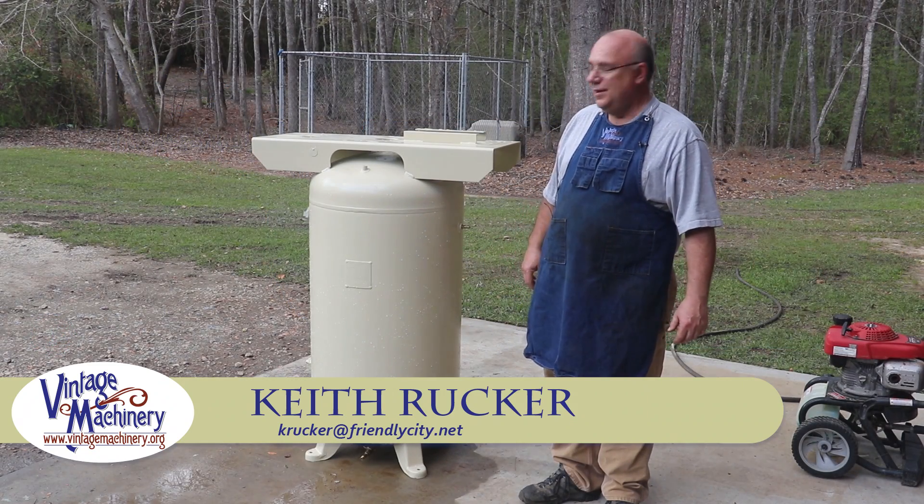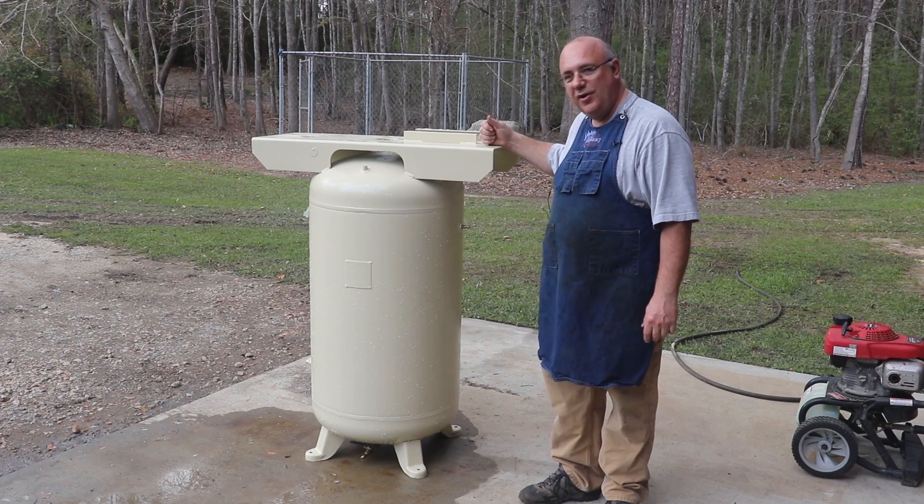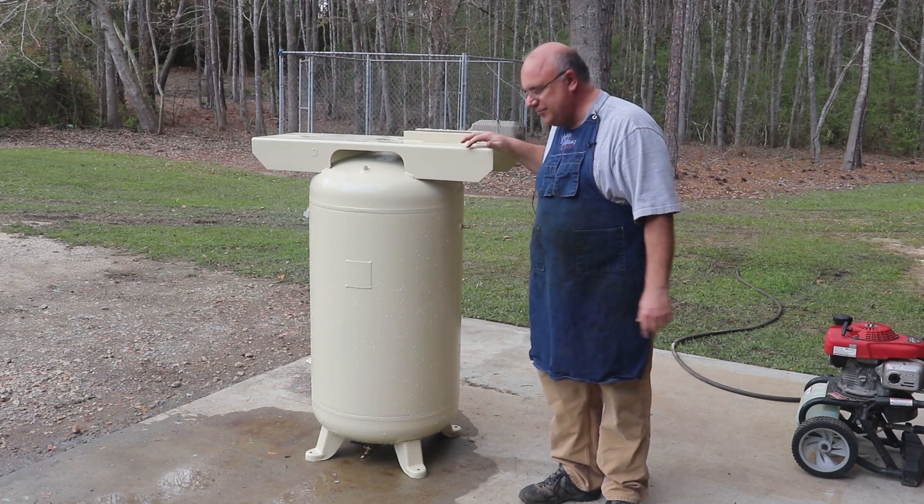Hello, Keith Rucker here at VillageMachineReady.org. Today we are going to be doing a little pressure test on this air compressor tank. This is a tank that I picked up some time back.